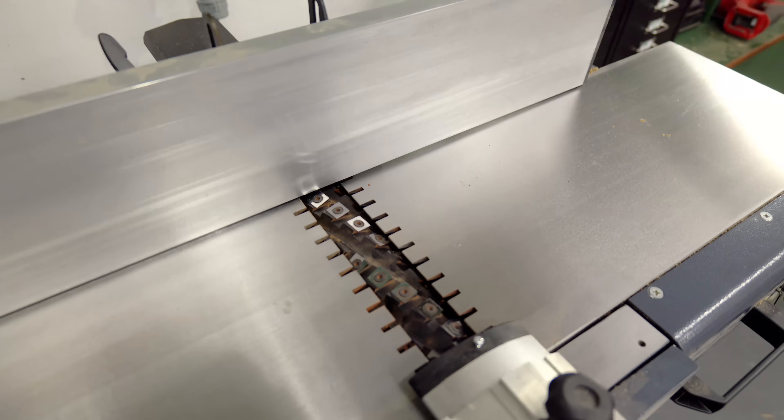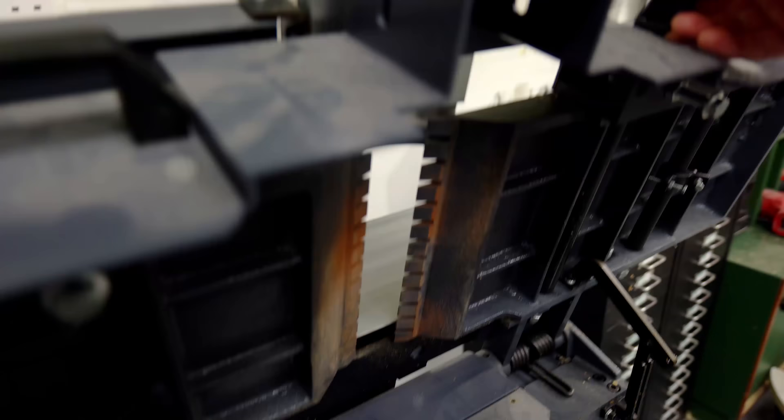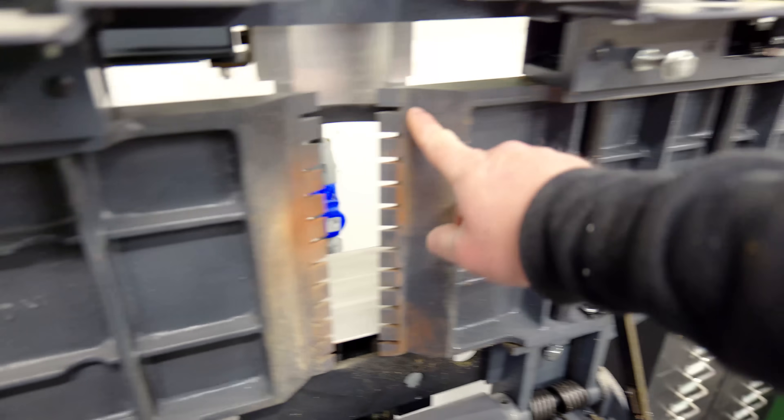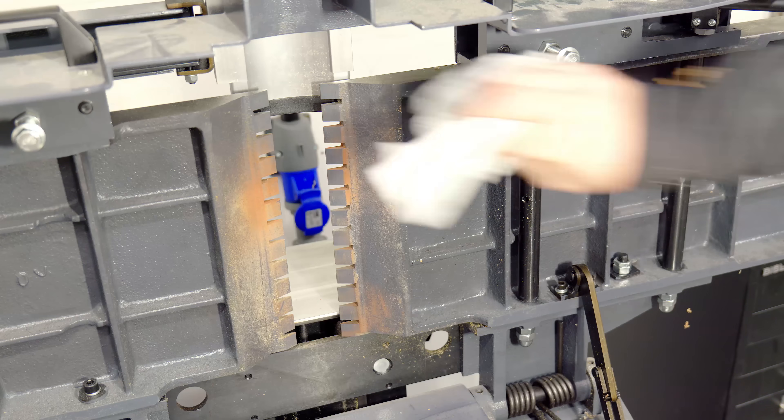When the planer bed is lowered there's a reasonable gap between the underside of the bed and the shroud around the cutter block, so I'm wondering if I can seal that up a little bit by adding some weather stripping to the underside of the planer bed.